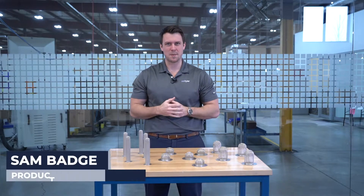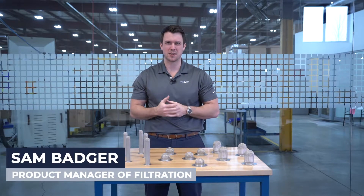Hi, I'm Sam and I'm the product manager for engineered parts here at W.S. Tyler. I've been here for just over three years.